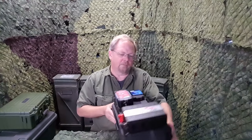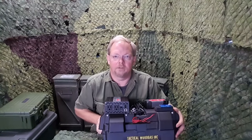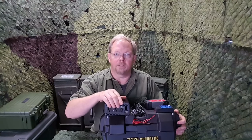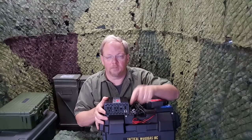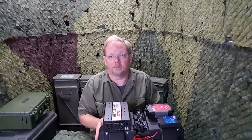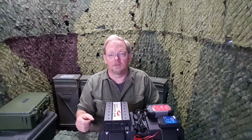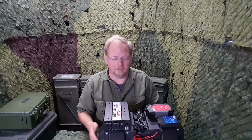So there are your three main things: you've got 12 volt output for whatever you want to run, you've got AC 120 volt outputs, and you've got USB charging outputs. The next thing you need to worry about is the charging — how do you get a charge back into the unit after you've used it, or while you're using it, so it lasts longer? There are several options.